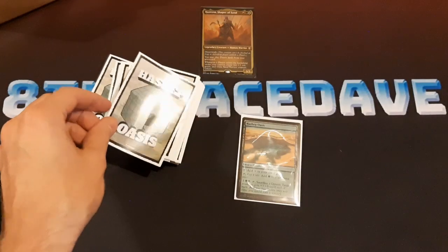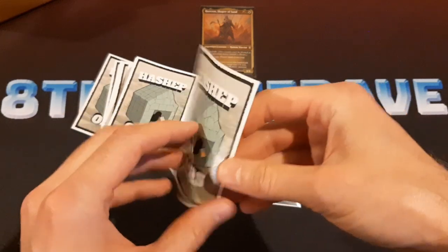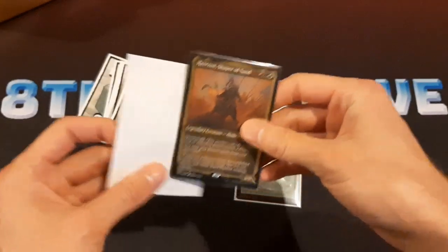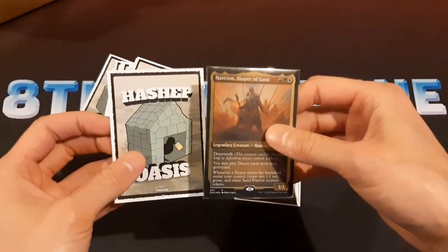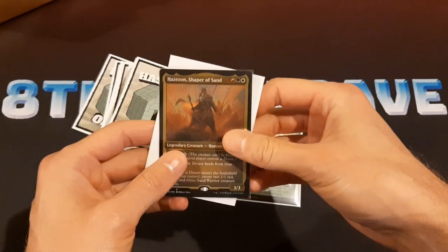So I'm quite happy with these sleeves. I'd like to thank Dragon Shield once again for sending these out to me. I'll have a deck tech up for this soon — I'm excited to make that and have this whole deck sleeved up. That's going to do it for this one though, so if you're still watching, thanks for watching and I'll talk to you later.